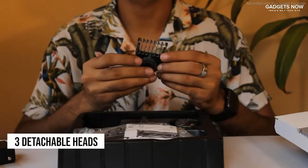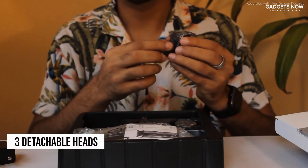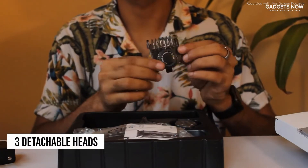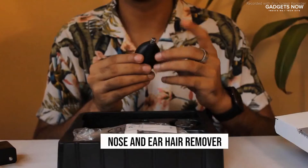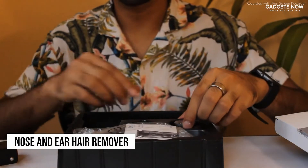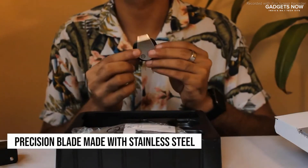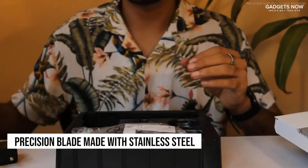You will get three detachable heads with this trimmer. The first one is a 10mm comb with a 0.5mm precision, and there's a lever on top right here that lets you change the length of this comb to your desired requirement. You will also get a nose and ear head trimmer with a stainless steel head, and you will also get a precision blade which is again made of stainless steel.